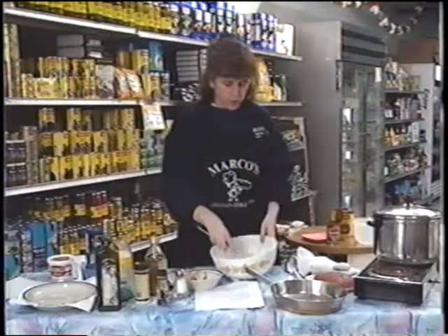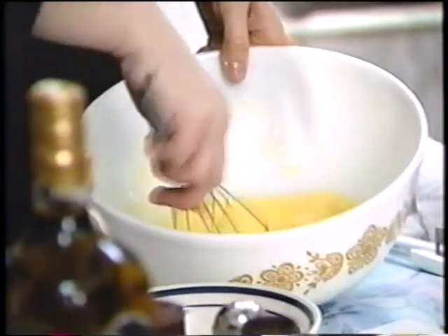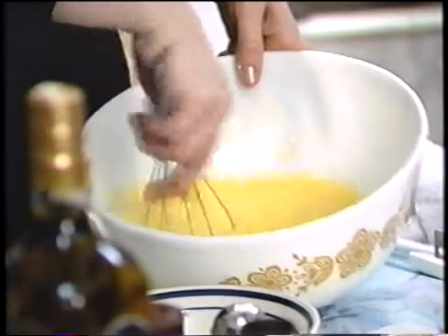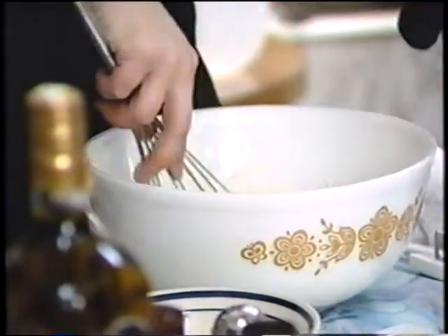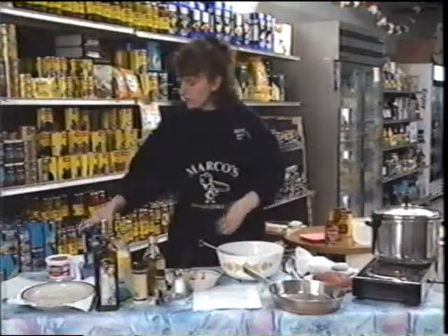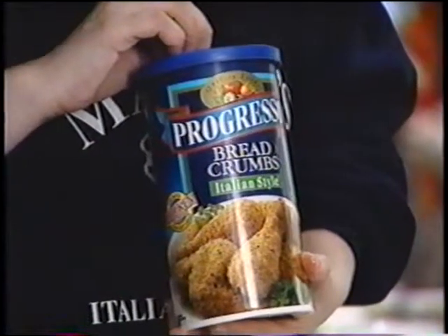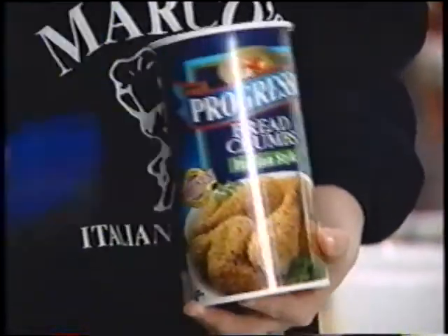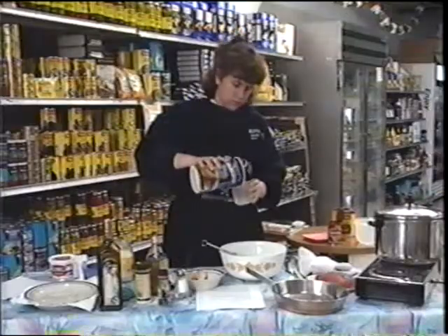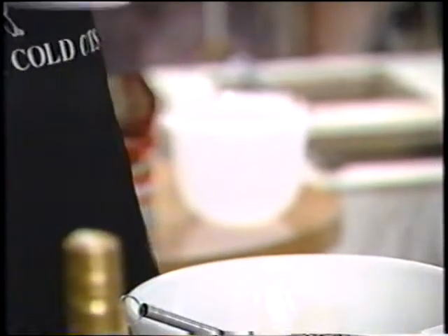You can use an electric mixer or a wire whisk - mix that all up real good. Then we're going to stir in Italian breadcrumbs. I'm just using the Progresso kind, which are a real good kind - all the spices and parsley are already pre-mixed. Put in half a cup of that.